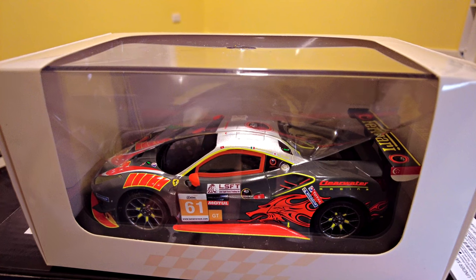Hey guys, welcome to another Mini-Z video. It took me a while, but I finally got the tenth of the GL Racing Ferrari 488s, which means I've completed the set.